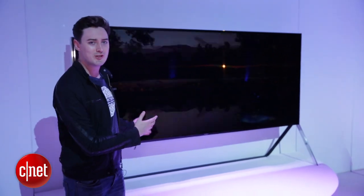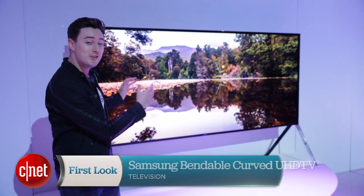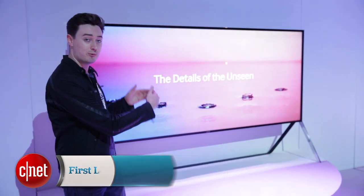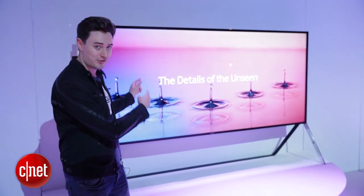We were only just getting used to curved televisions, but now the game has changed again. This is Samsung's bendable curved UHD TV — it moves from flat to curved. Let's take a look.